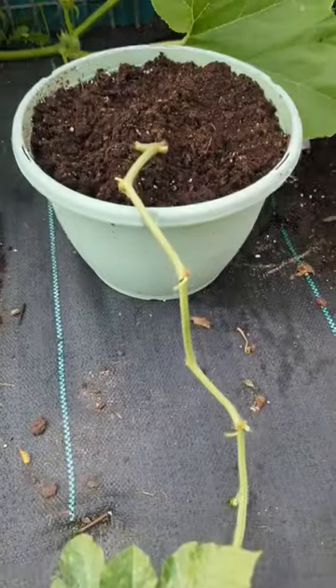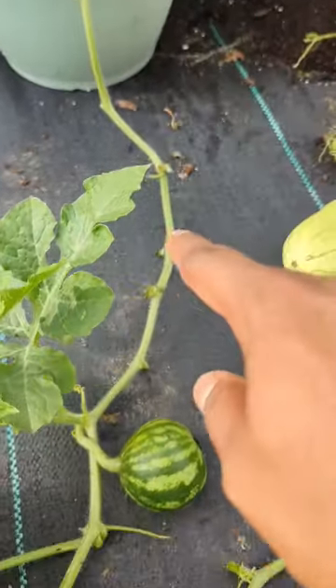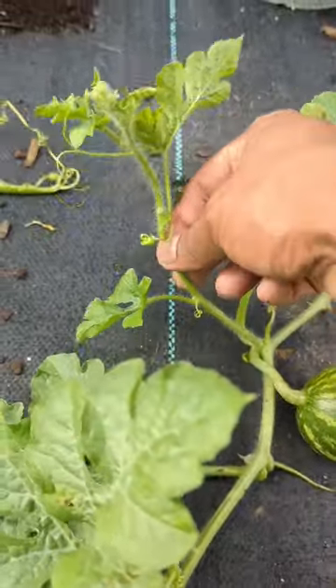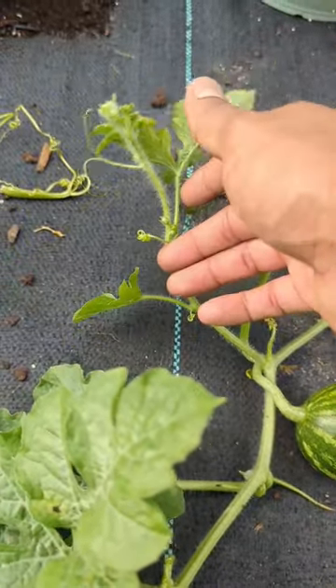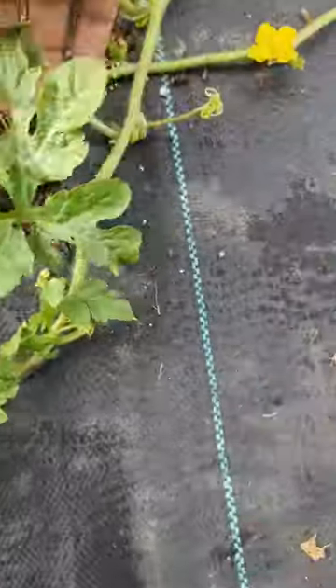The watermelon is definitely growing — the three-gallon container is looking healthy. You can see I pruned all the way and stopped here. This is a side shoot, similar to a tomato sucker or cucumber sucker. It's the same thing with watermelon — this will produce fruit later on.